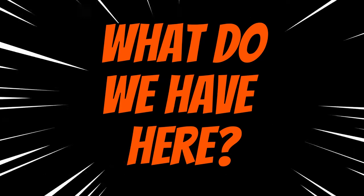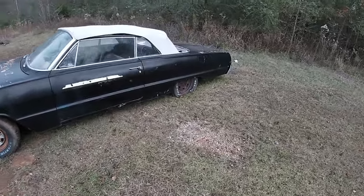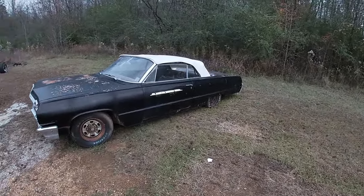Hey everybody, welcome to Harman Garage, I'm Aaron and today we're gonna do episode two of 'What Do We Have Here?' We're walking out here across the lot, and I'm gonna spin you guys around and we're looking at this. Now you may be thinking we already know what this is, but we may not know exactly what it is. This is a 1964 Chevrolet Impala convertible.